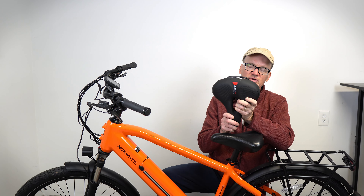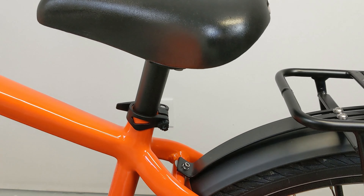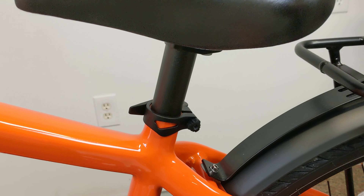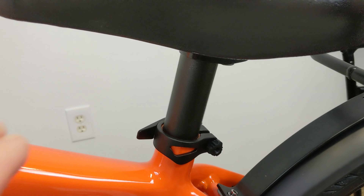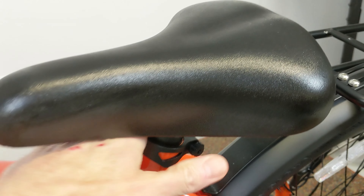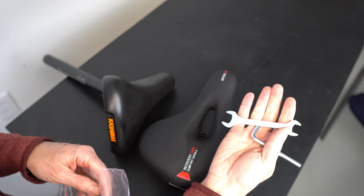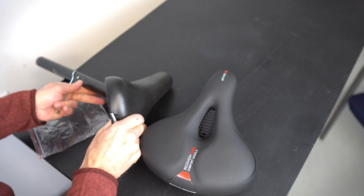I'll install this one to show you how easy it is. If you've got this style of seat post, you unlock it and your installation is going to be a lot faster by removing that seat post and then going over to a bench and taking the seat off itself. It also includes all the tools you need to install the seat.